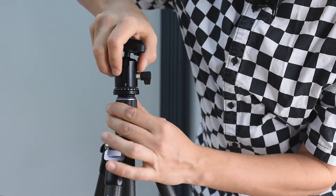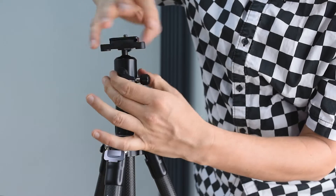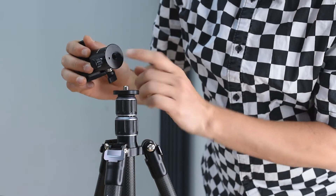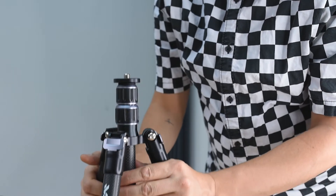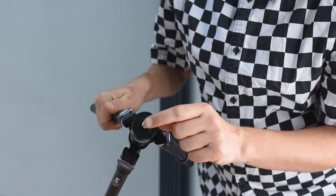To remove the ball head, just hold this part and rotate it. One super cool detail: even the main screw has a hole drilled through it to make the tripod lighter.